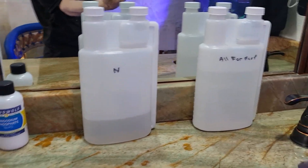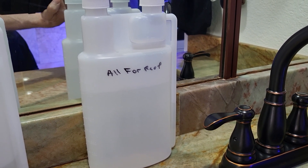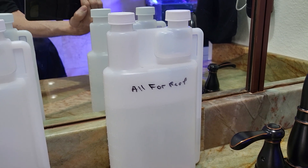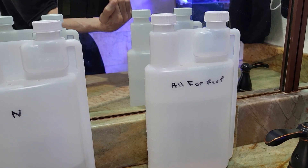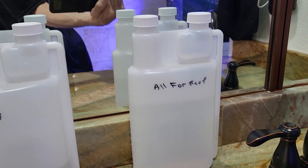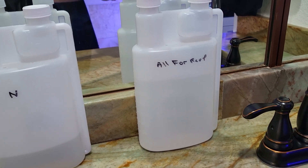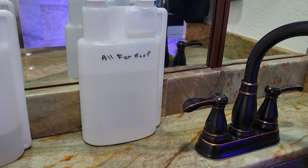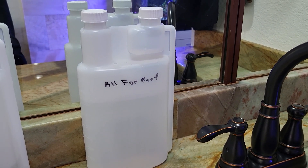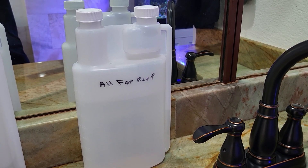I've also been adding All for Reef. I like it because I can mix it up just how I want it — without the trace elements — since I'm already adding Reef Plus by Seachem, which already has trace elements. Some people say it's confusing because you add it and it takes a couple days to break down before you see the alkalinity go up. But I test alkalinity every other day, and I've had absolutely no problem — you just add it and test every other day.